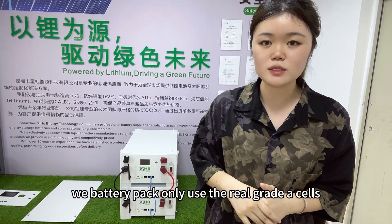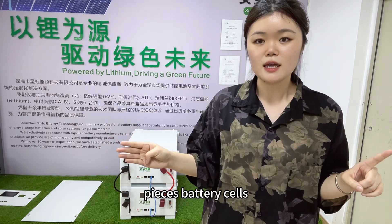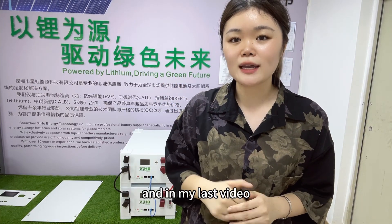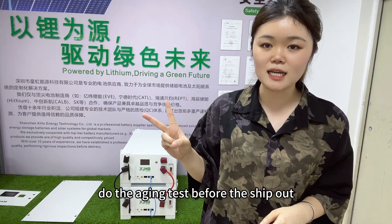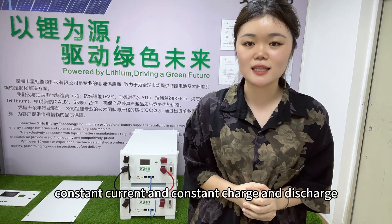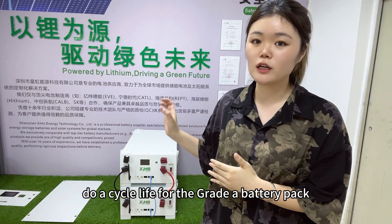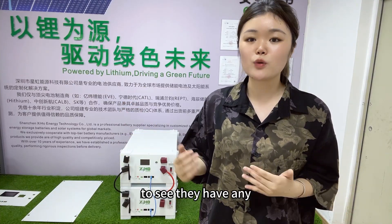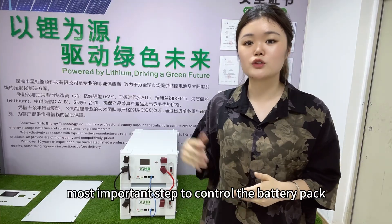In our factory, we only use real grade A cells for our battery packs. Before assembling, we already match the 16 battery cells for consistency and use grade A cells — this is our factory's first quality control step. We also perform aging tests before shipping: we do constant current, constant charge and discharge cycles to evaluate the full battery pack and identify any problems before shipping.